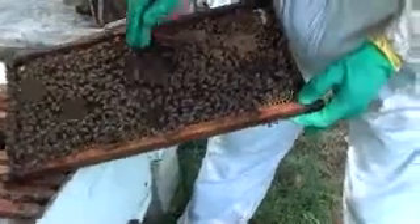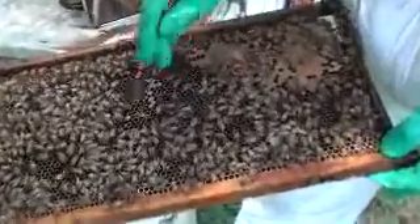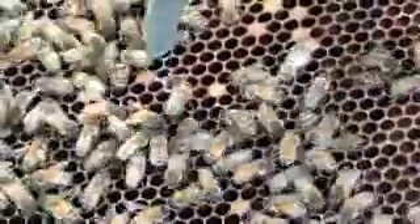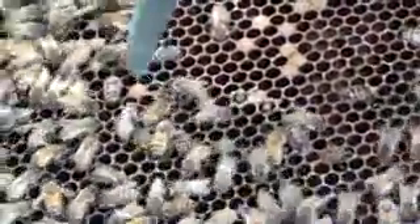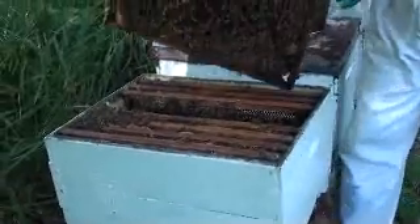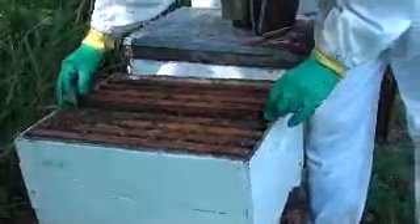There's a couple of cells here that they haven't sealed over. The grub's dying — see, another one there. It's just sort of constantly there. Can you see that stringy? Yeah, he's got that stringy. So, not good. I've used my AFB strategy on this one.